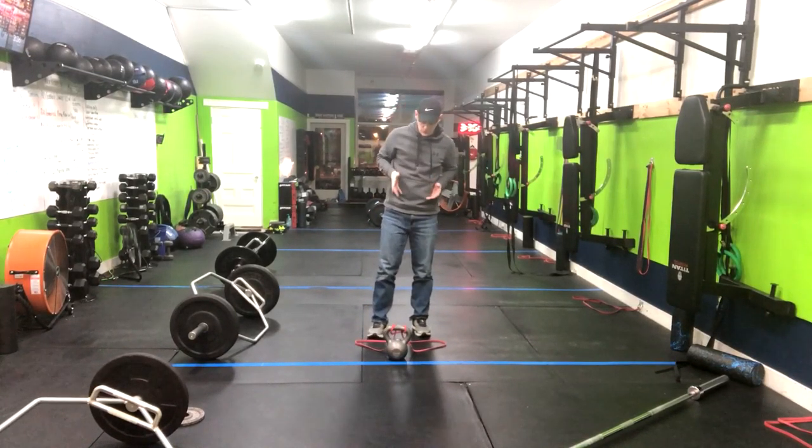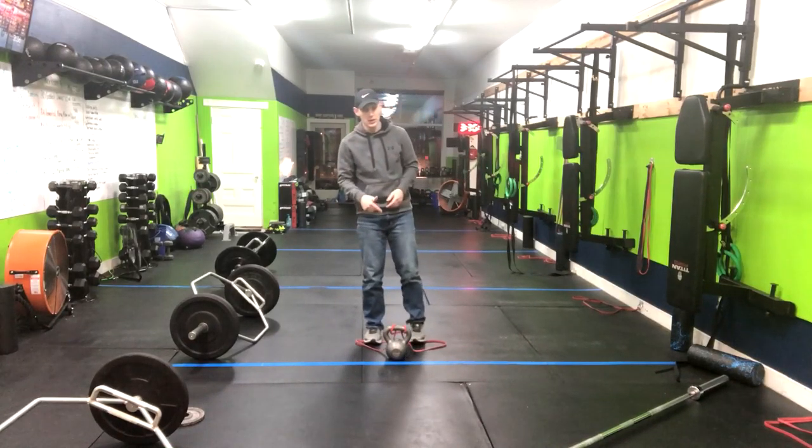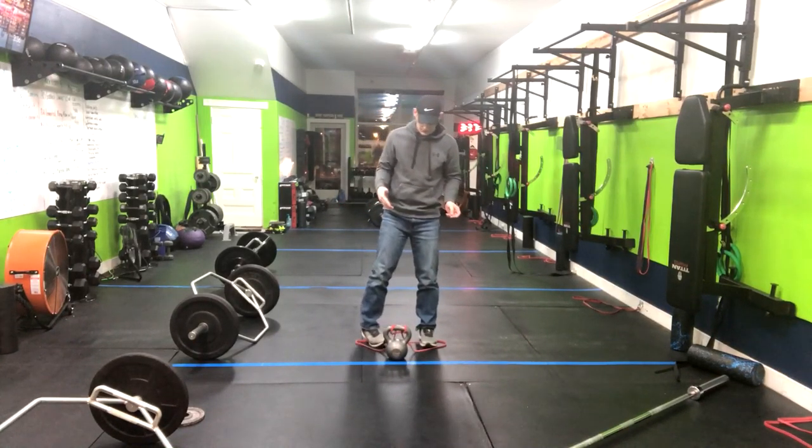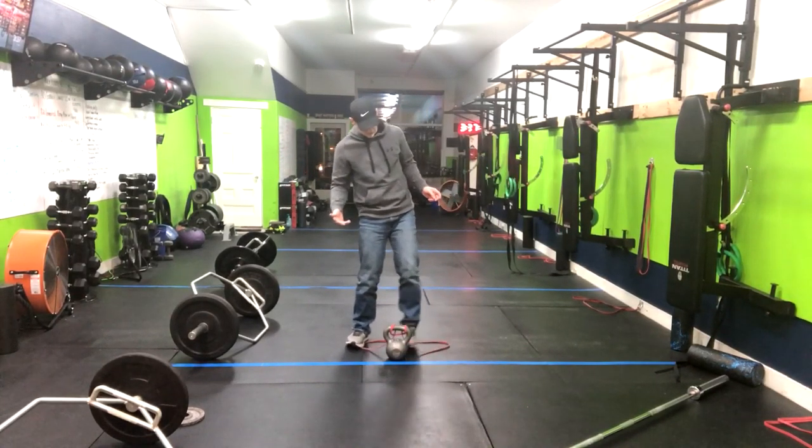All right, so we have the banded sumo deadlift. You're going to want to make a loop around the handle of your kettlebell or your barbell or whatever your implement is. You're going to stand on the band, and now we're going to do our sumo deadlift.